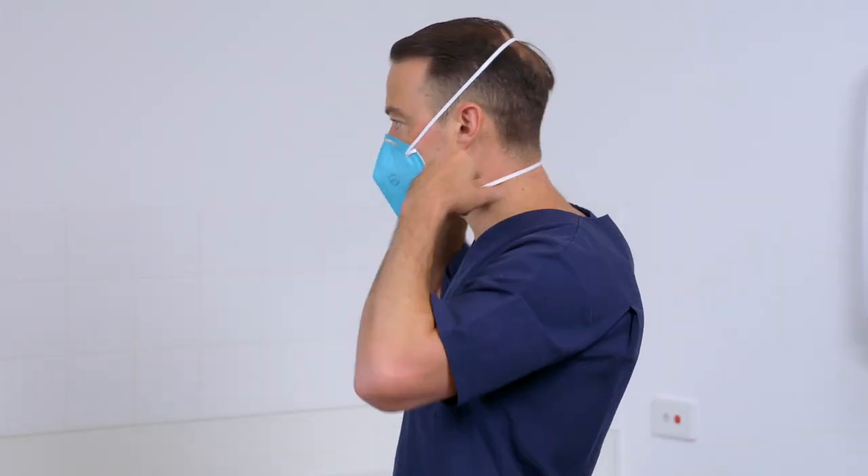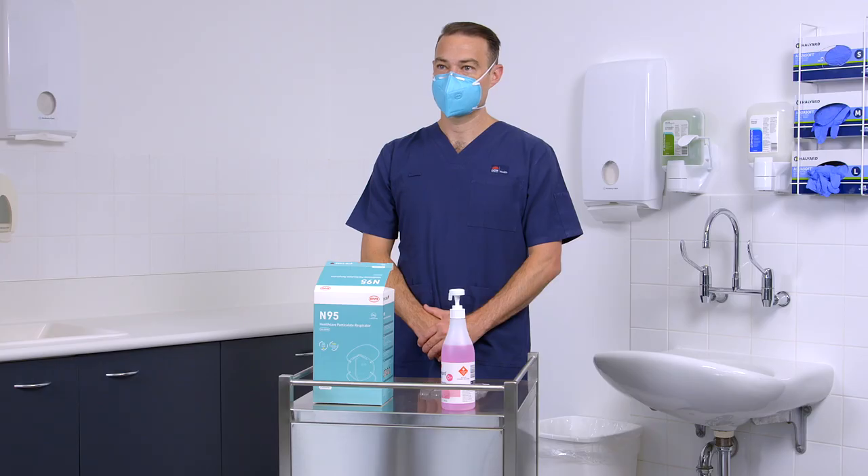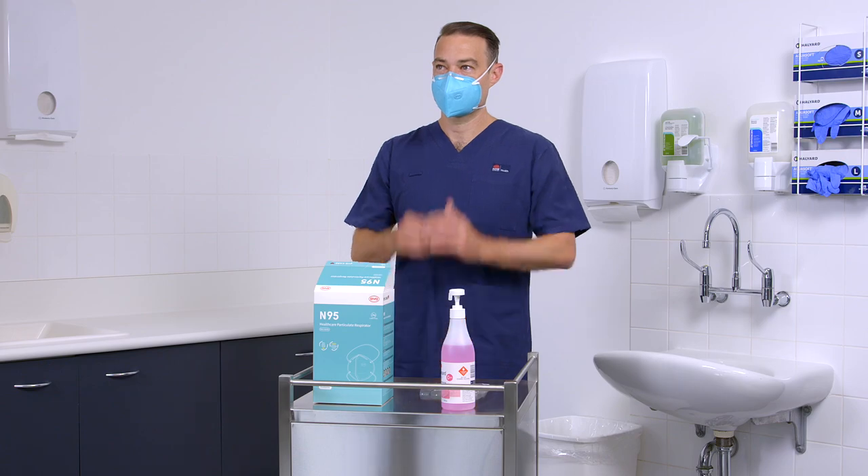This type of respirator requires close attention to the process of fit checking. To fit check an N95 foldable respirator, place both hands over the respirator, taking care not to disturb its fit. Gently place hands around the edge to feel any air escaping when the fit check is assessed. Take a deep breath and hold your breath for a few seconds, making sure the respirator collapses inward as you inhale. Then exhale, making sure your respirator bulges outward as you exhale.